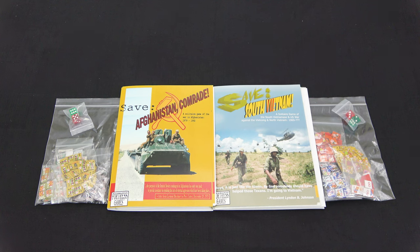I just got these in the mail from Kickstarter - I literally just got them. I went to the front door, saw the package, opened it up, saw it was these games, and I set up the camera to shoot a quick video so we can take a look inside and see what these games are all about together.